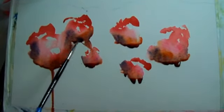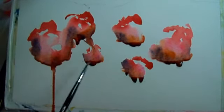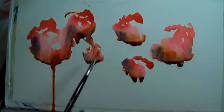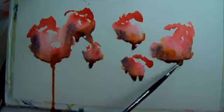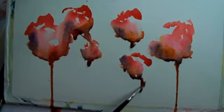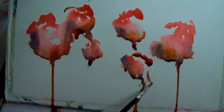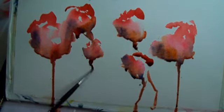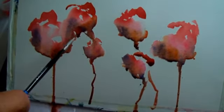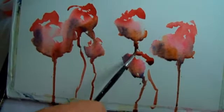Maybe add a little more red to it to get it to drip. It doesn't have to go straight. Get each one to drip — there we go, now I've got stems coming down.